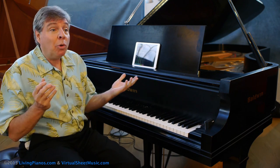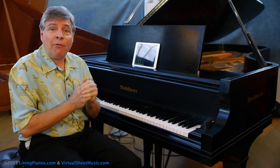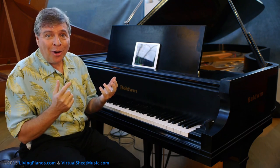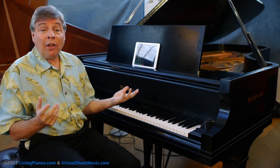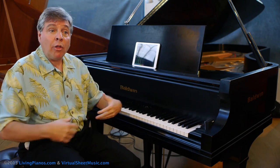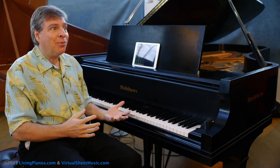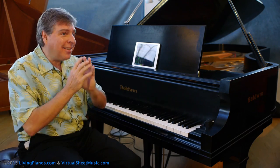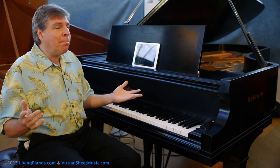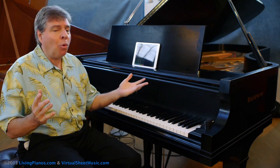Number one: Bach was German. He never even visited Italy. Number two: a concerto is always a group of instruments or a solo instrument with an orchestra. And yet, this is a solo work. It does not have an orchestral part, it does not have any other musicians. And Bach never visited Italy. So what's going on here?